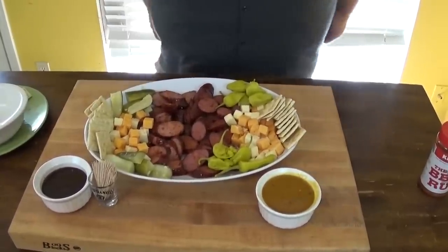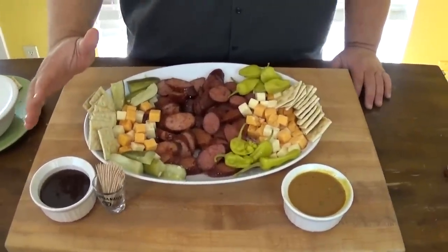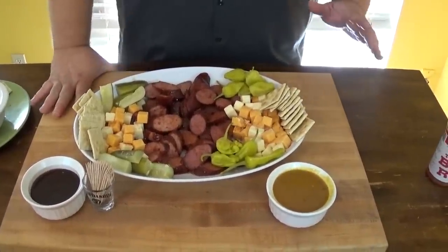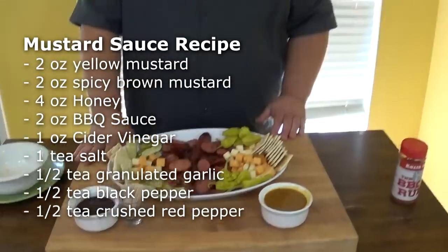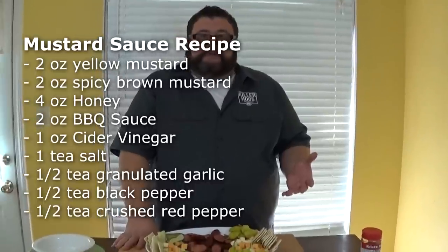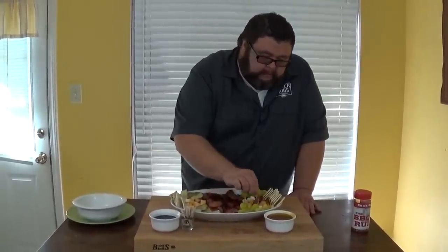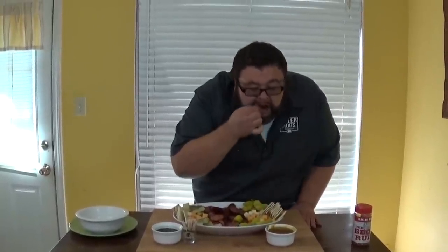Now we serve it with a dipping sauce. I have just my regular barbecue sauce — use any kind you like. I've also made up one that I like which is a real quick mustard sauce. It's kind of barbecue because I use some of my barbecue sauce in it, but it's got some yellow mustard, a little bit of spicy mustard, a touch of apple cider vinegar, some honey to sweeten it up, and then some spices. Let's give one of these a try and see what we're working with. Little sausage, a little cheese, a little mustard — now that's some football food.